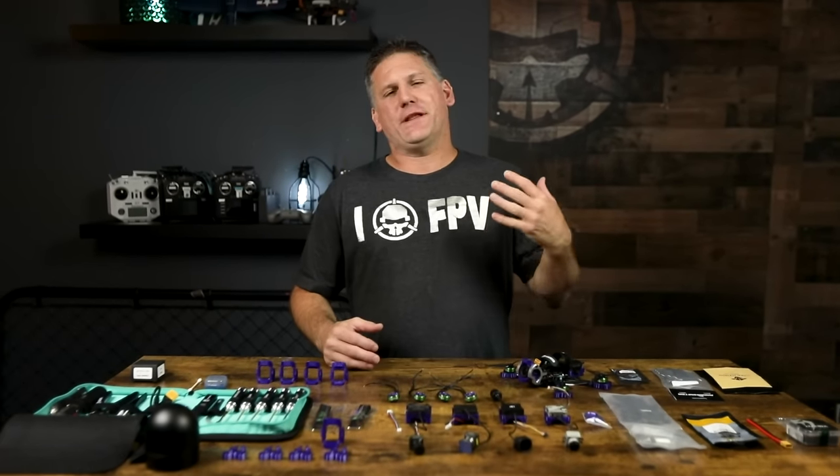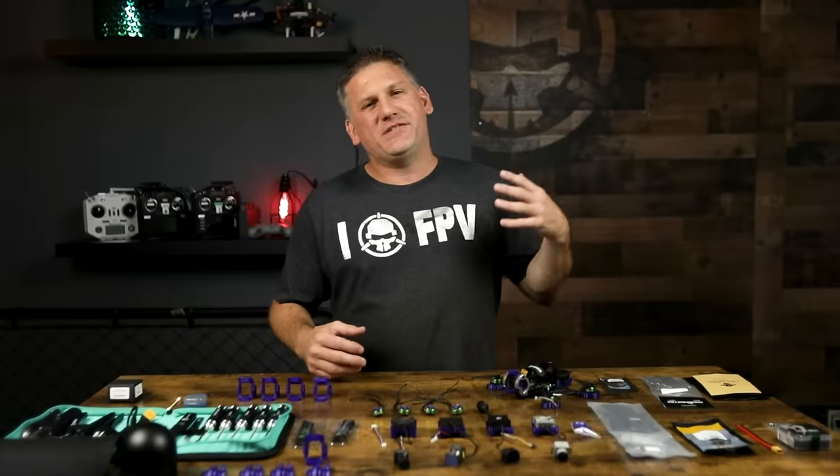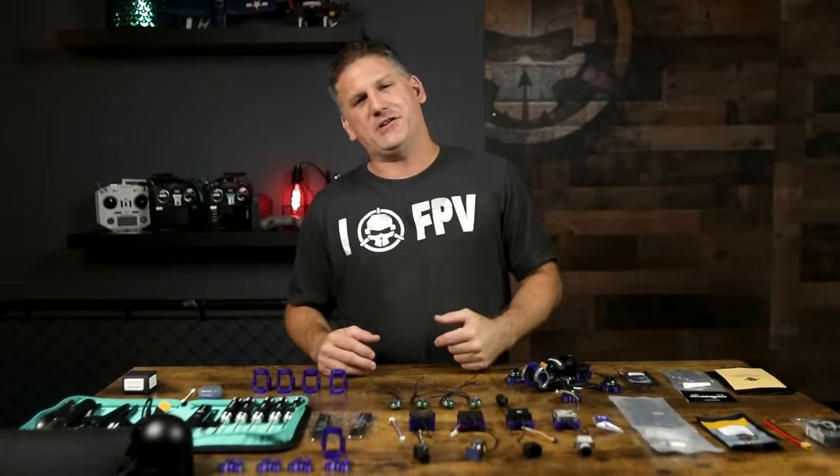A lot of people have been asking me what the S stands for. Originally, I meant for the S to stand for sport, like a sports car, but it can also stand for speed, small, or even super-duper spectacular. It's not mini, it's not tiny. A lot of my friends wanted to call it Tiny Tank or Mini Tank, but those names sounded fragile or weak, and this is a bando-basher that can take a beating just like its bigger brother.